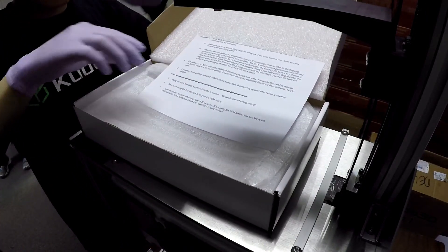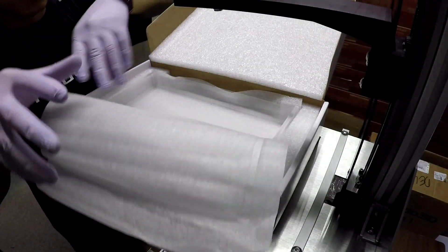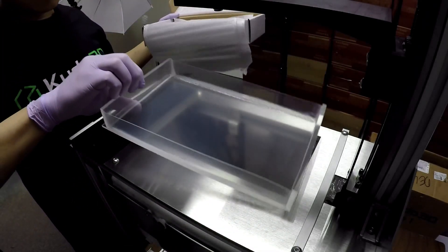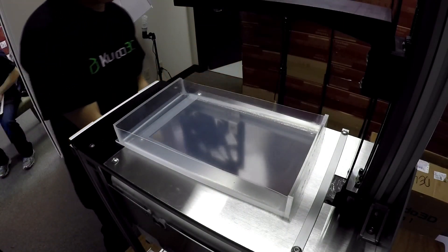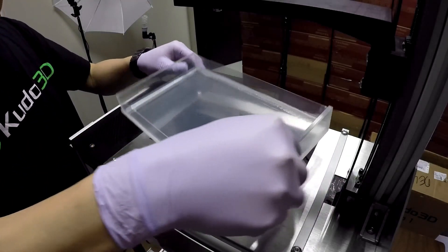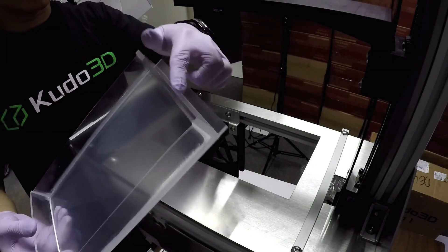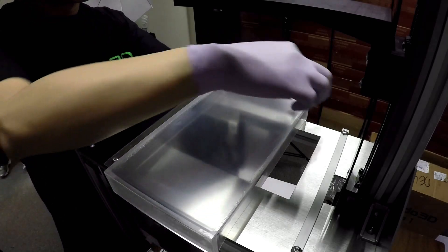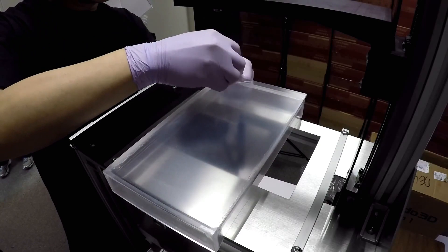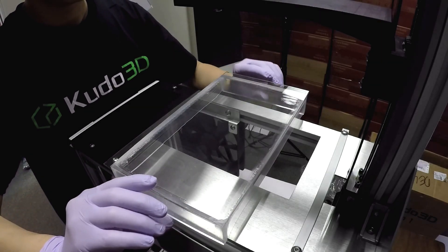The best place to measure the levelness of the printer is in the vat itself. So we're going to unbox a vat and use it as the surface we measure levelness with. This is a brand new vat. On the box, you'll see that it is covered in protective film — it's translucent all around, with film on the front, back, and bottom. For now, I'm going to take the film off the bottom, and this gets our vat ready for service.